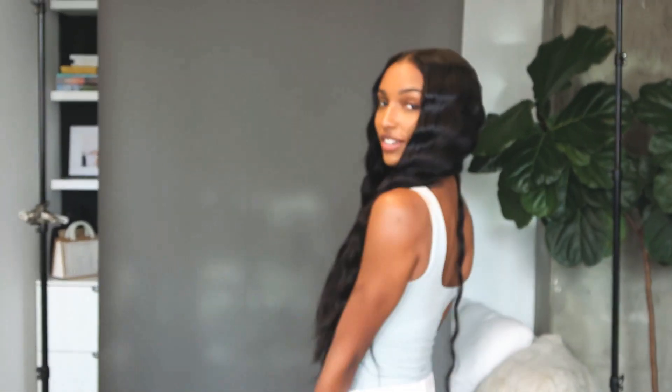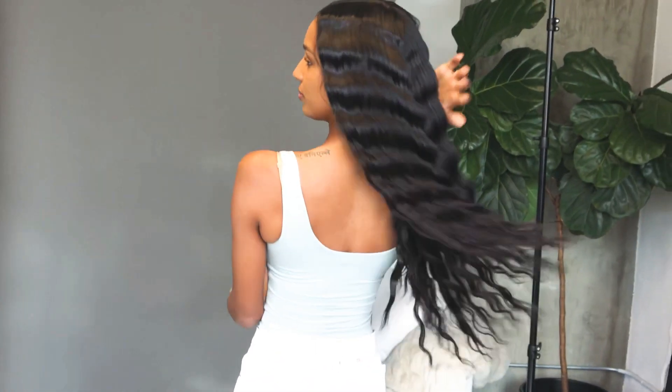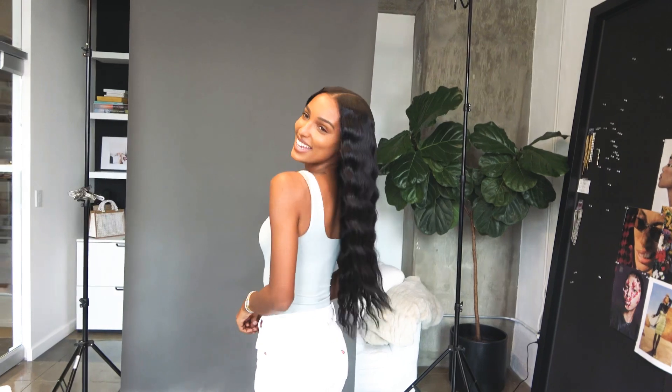We have the finished look — super gorgeous. It still feels really soft, which I love. It's so pretty. Thank you, Bella.